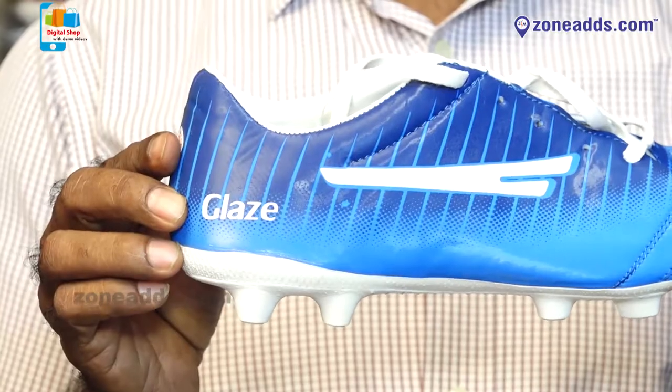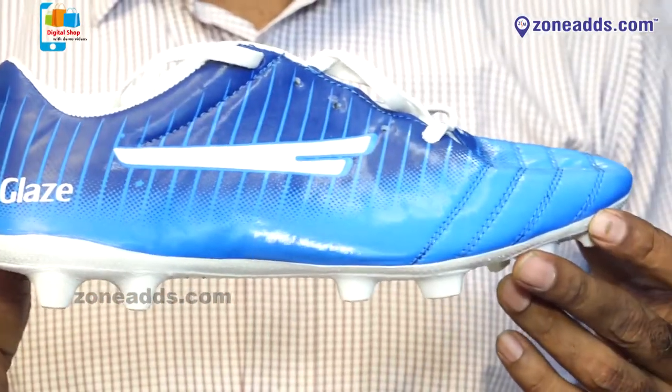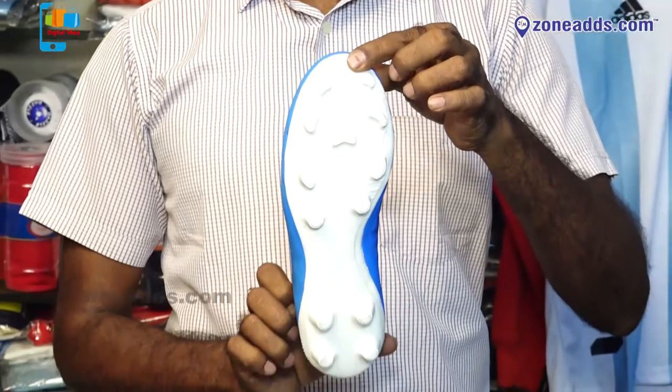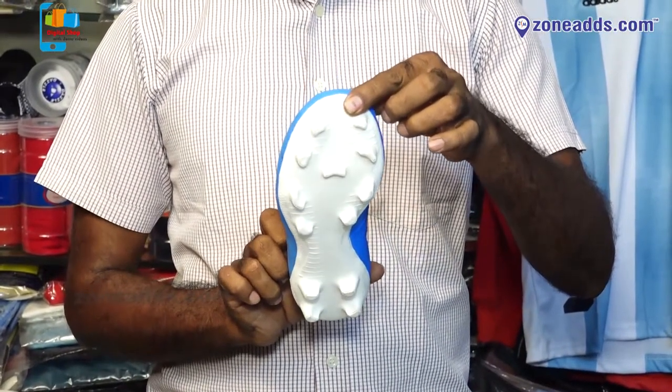This glaze is perfect for shooting, dribbling, and cutting. It is perfect for the shoe. The sole is very gripping. It is good for the player and good for life.